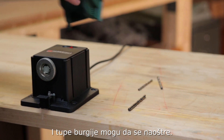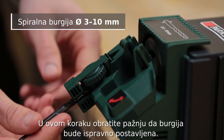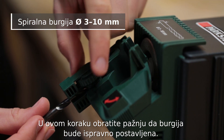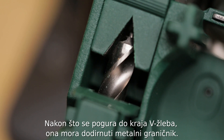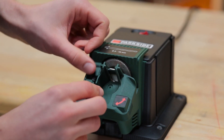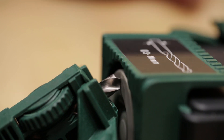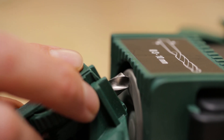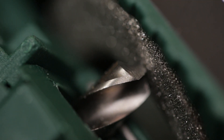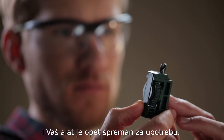You can even sharpen blunt drill bits. Make sure that the drill is properly inserted — it needs to be pushed in all the way to the end of the V-groove, as far as the stop. And your tools are ready for use again in no time.